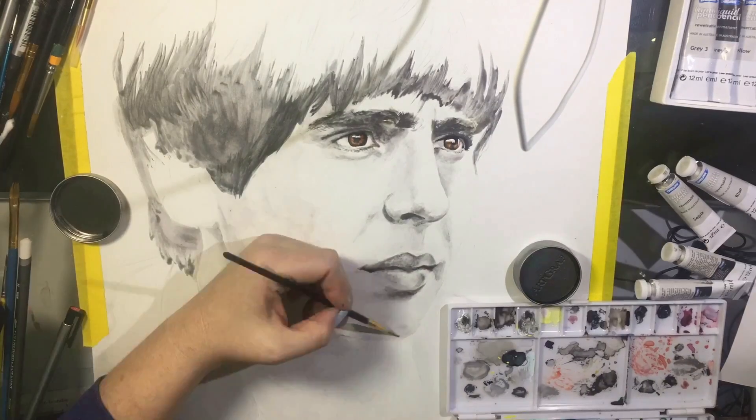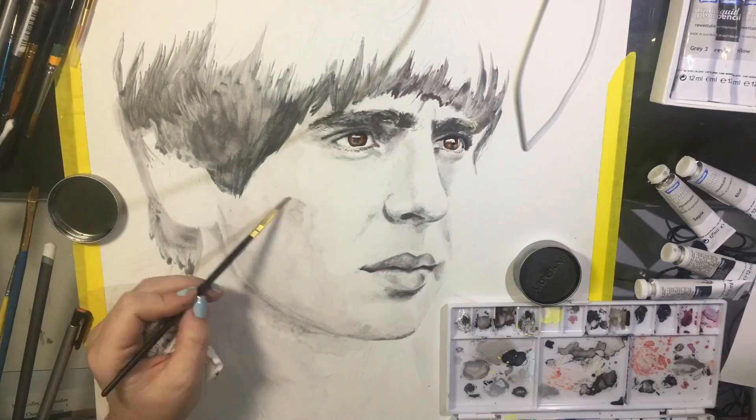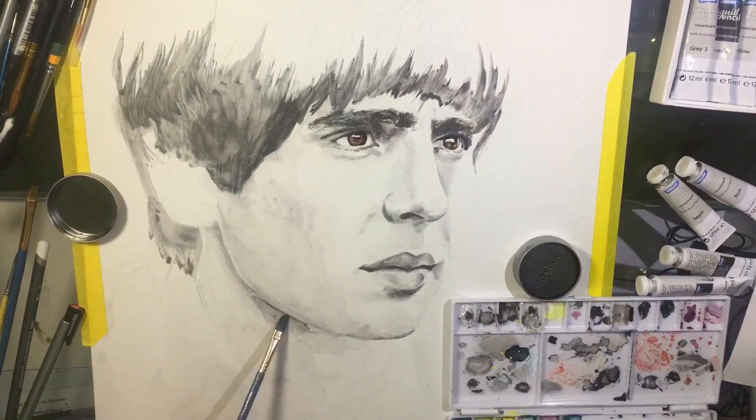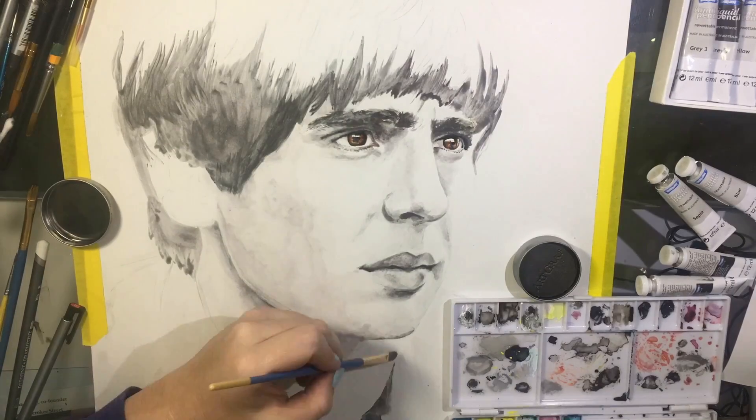The difference between water-soluble graphite and regular graphite is that with water-soluble graphite you have to kind of work around a little bit instead of obsessing over one particular part, so that you have enough time for the layers to dry.